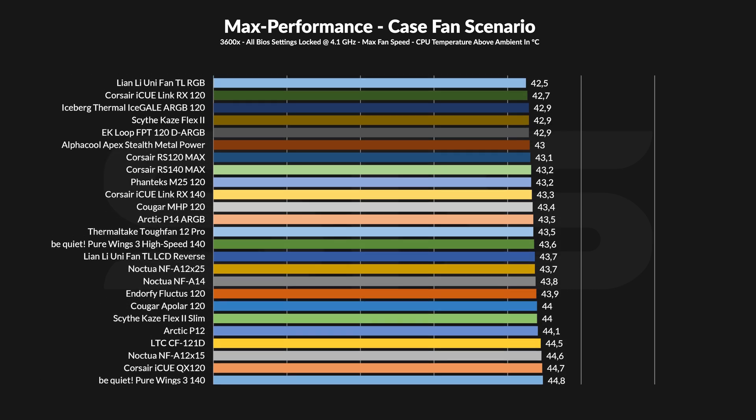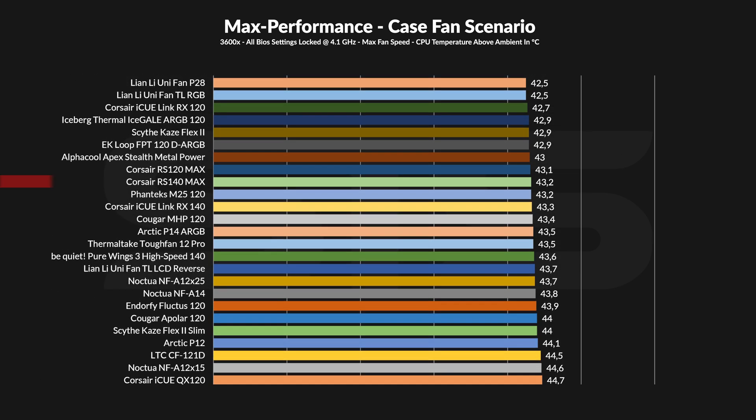Letting them spin at their max 1600 RPM on our case simulator made the CPU stay at 43.2°C above ambient. Compared to the smaller RS-120 Max version, we saw the same thing that happened with the RX-120 and RX-140 line — the 140mm fan performed worse, although it should have been better due to the added CFM by spec. That said, unlike the RX fans, the performance difference was so marginal it could not get any smaller without saying they are now performing identically.